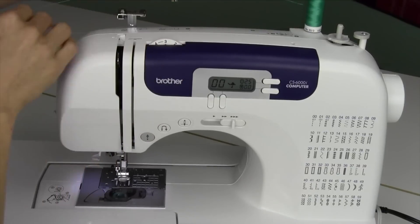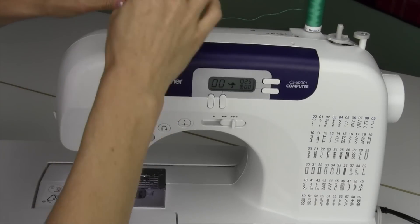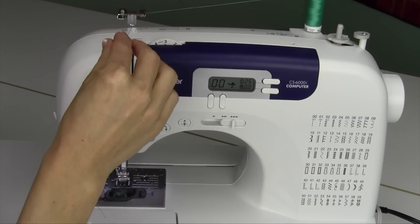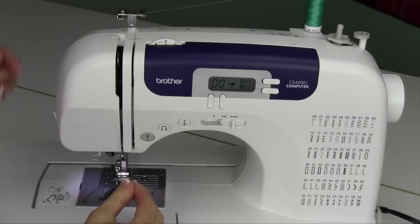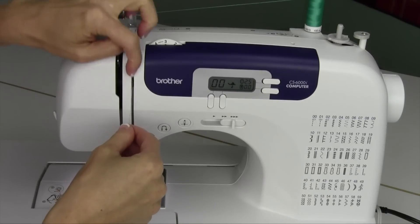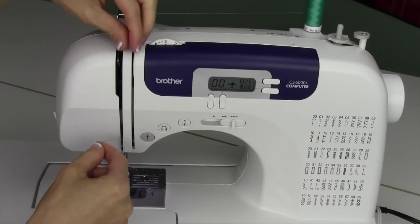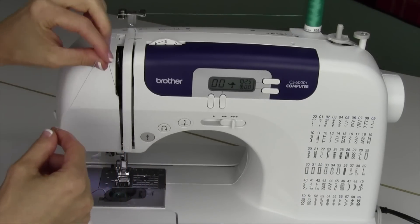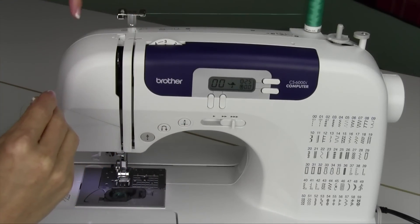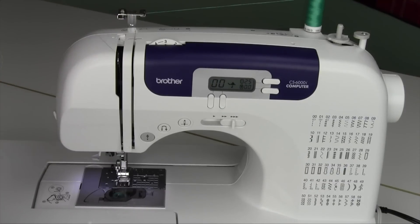Next, take the thread. We're going to unthread it from this little pre-tensioner — you'll notice that it is not used during the regular threading purpose. You're going to take the thread — there's one little guide on the backside — coming all the way straight down. Do make sure the presser foot is up, but just make sure that foot is not down. Otherwise, this little part is not open inside to accept the thread — that's the tension area. There are two little disks in there. The thread needs to sink down in there. We're following straight down at number two, up at number three, and then we're going to go over the top for number four. You're coming in on the right side, all the way to the back, and down on the left.